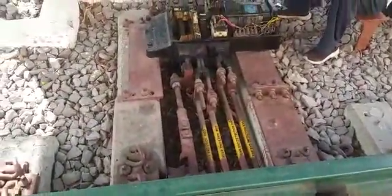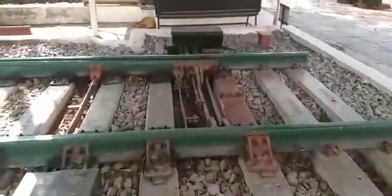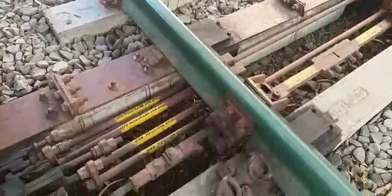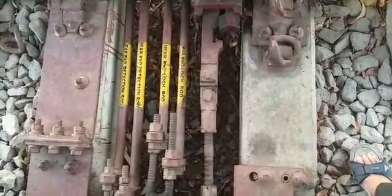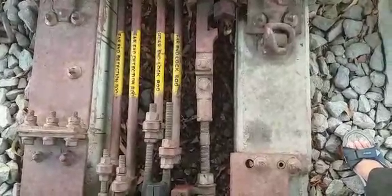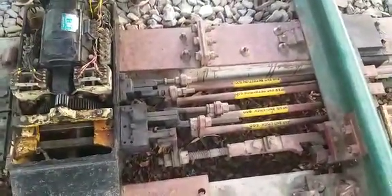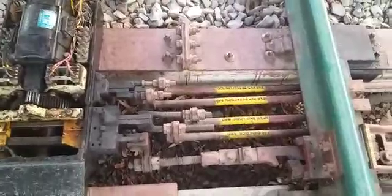Coming to the installation, the difference between the normal IRS point and the clamp type point: here the distance between sleeper number 3 and 4 is 745 mm, meaning if you measure from center line to center line between sleepers 3 and 4, the gap should be 745 mm. The point is provided at 1150 mm compared to 1050 mm with the normal point, and this measurement is taken from the gauge face.